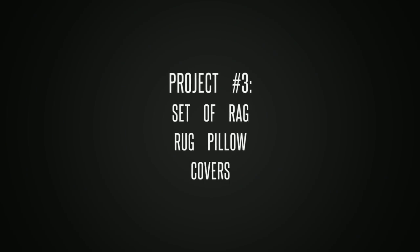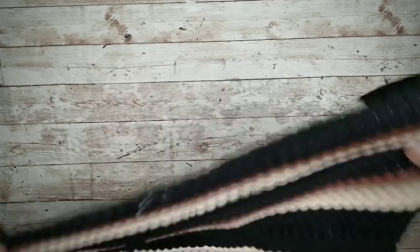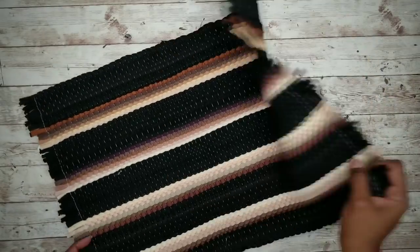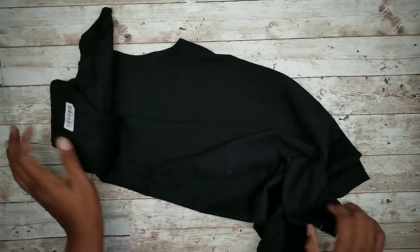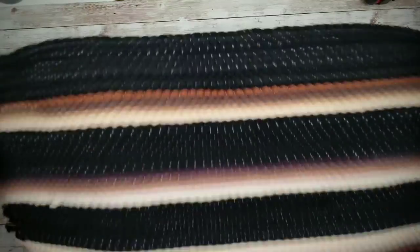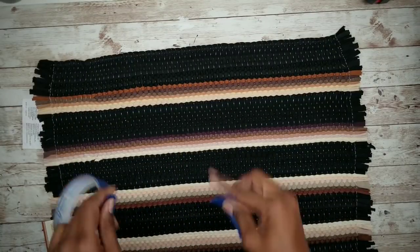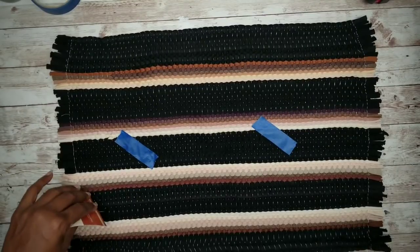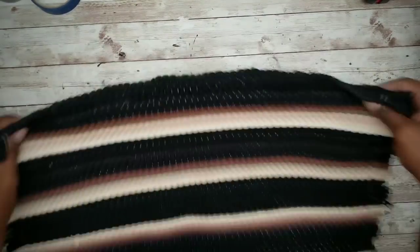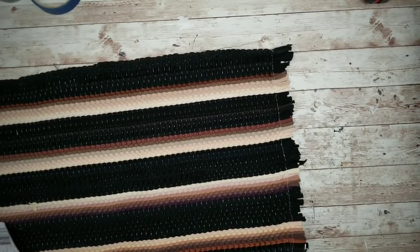Project number three is a pair of rug pillow covers. For each pillow you will need one rag rug from the Dollar Tree and an adult t-shirt from the Dollar Tree. The first thing we want to do is mark the good side of the rug by placing a couple of pieces of tape on that side. Then go ahead and remove all those tags, and trim one of the edges even, being careful not to cut that stitch line.